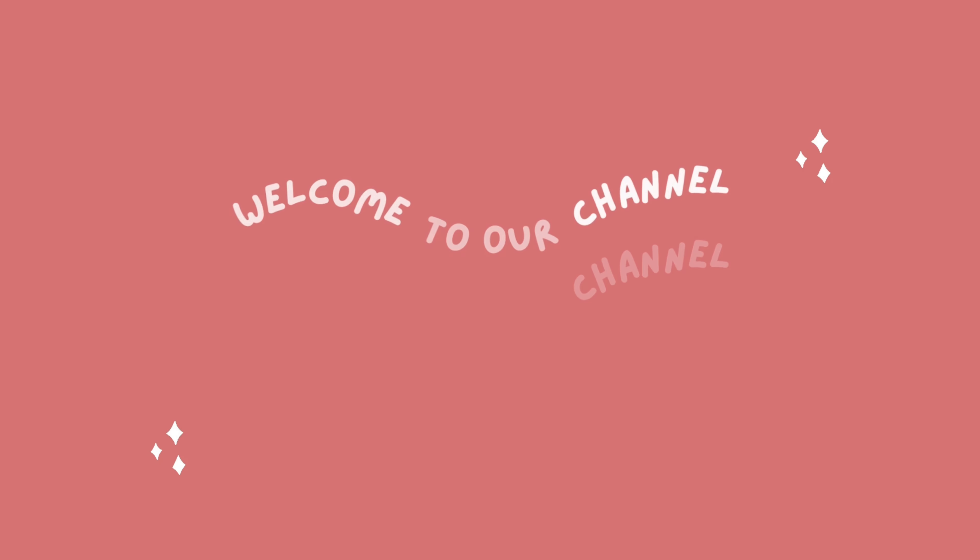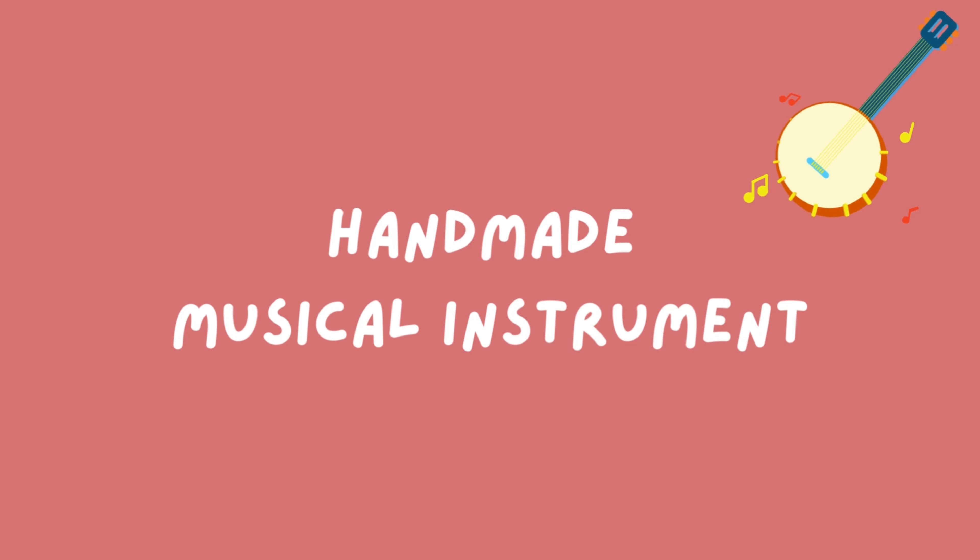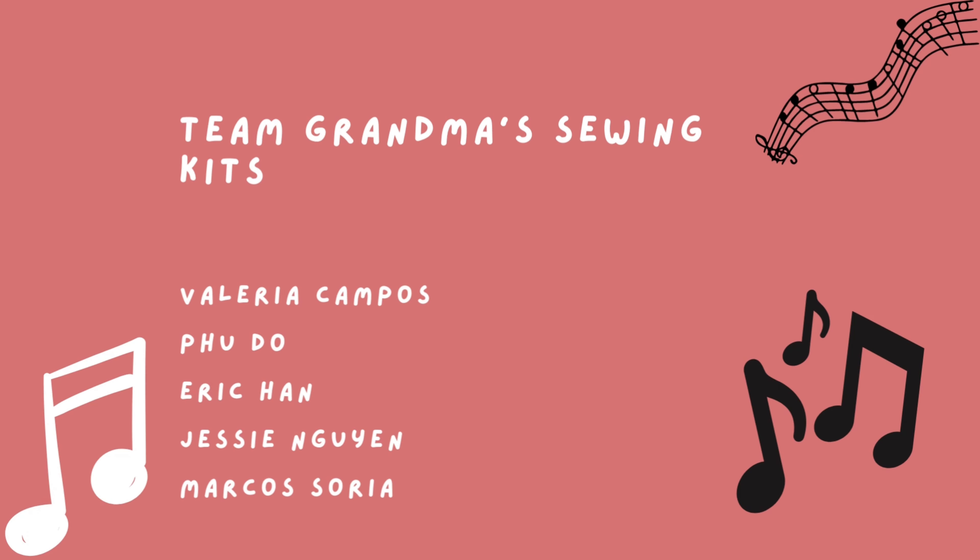Hello everyone, welcome to our channel. Today we are going to talk about our musical instrument and hope you can enjoy the video.